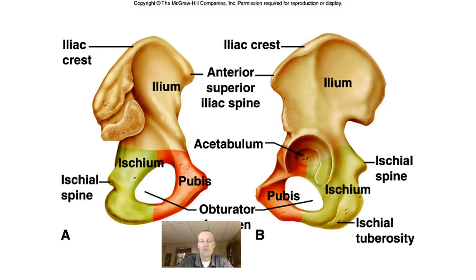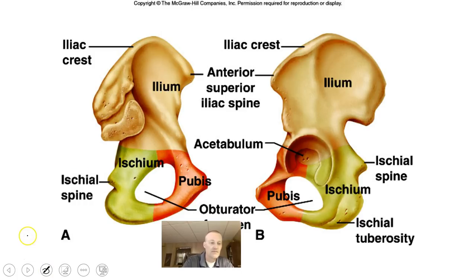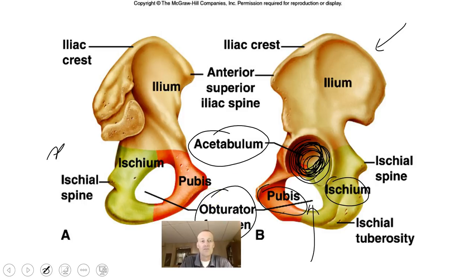From a lateral view you can see the acetabulum — this is the connecting point where the head of the femur sits and articulates with the pelvic bone. You can also see the pubis, ischium, and the obturator foramen from this view. The iliac crest is pretty important because many muscles attach to it.